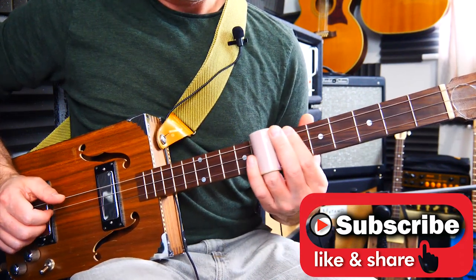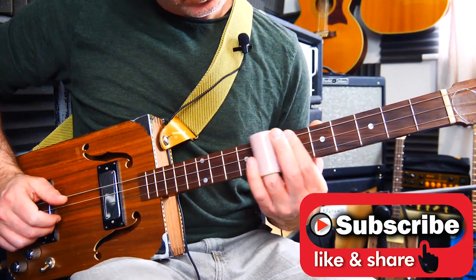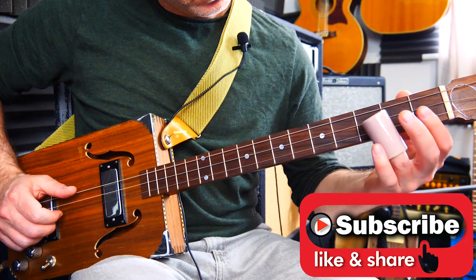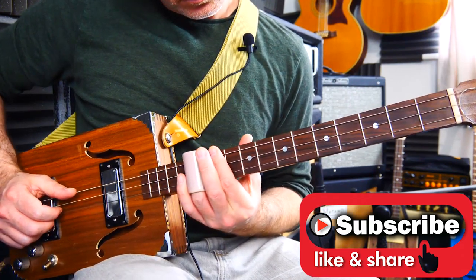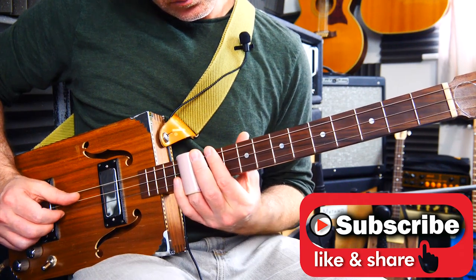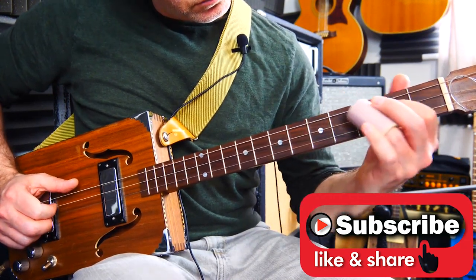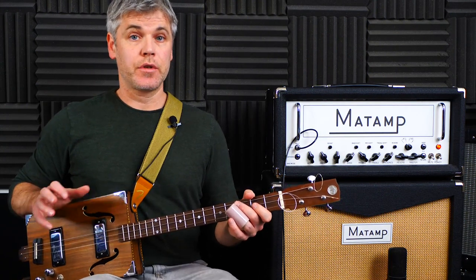Hello and welcome to another three-string Cigar Box guitar lesson from Coda Guitar.